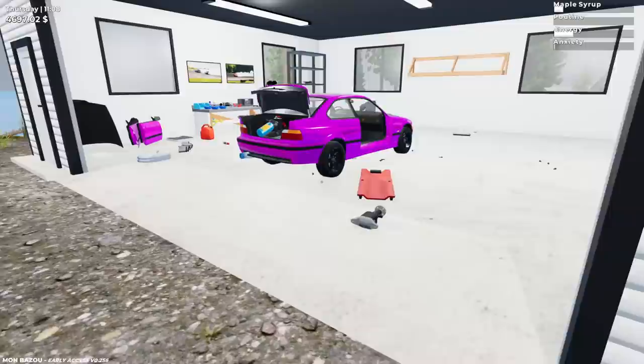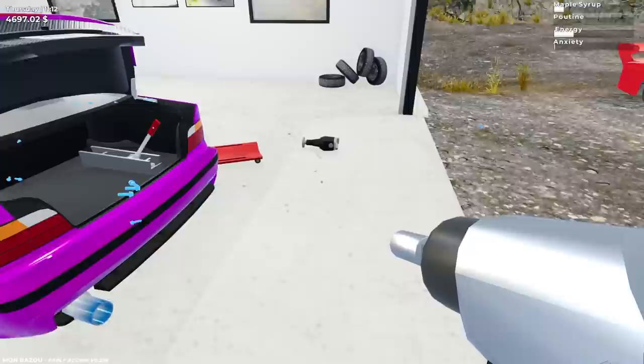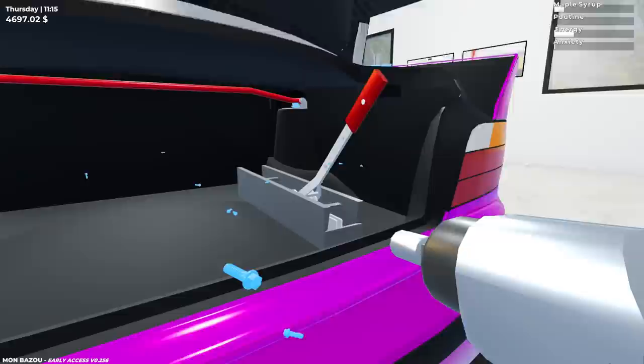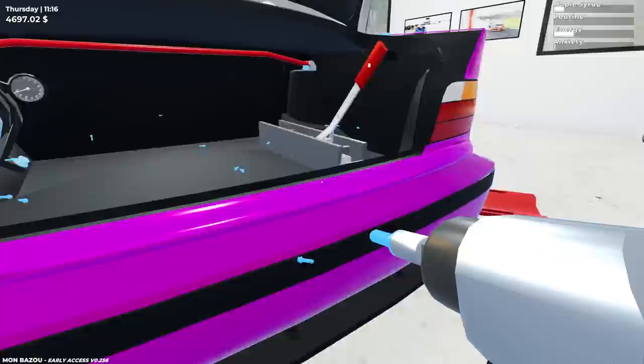Let's go ahead and put this back in. Look at the back end of this — I've never seen as much clearance on it. This is cool. Komodo gets enjoyment out of stupid things. I like tinkering with the car in this game. There's something about the mechanic part of this game that's just really fun. I'm not typically one that's huge on car mechanic games, but this one makes me really happy.